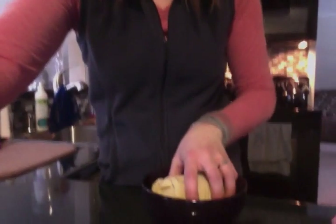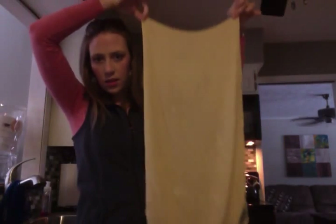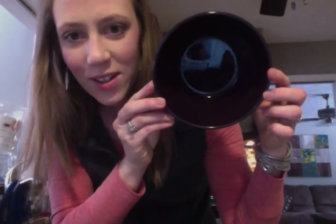I'm going to take it out and show you. This bowl is full. As you can see, it's not dripping or anything. All the water is gone. So that's pretty cool — very, very absorbent.